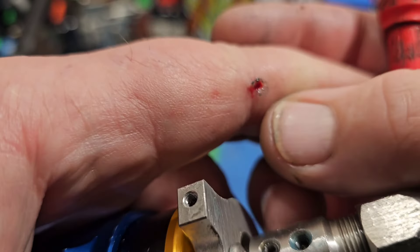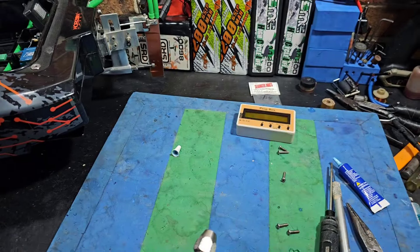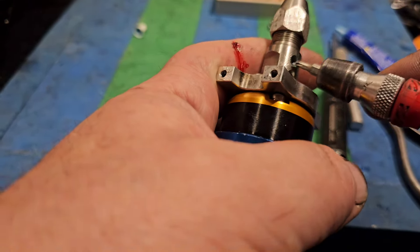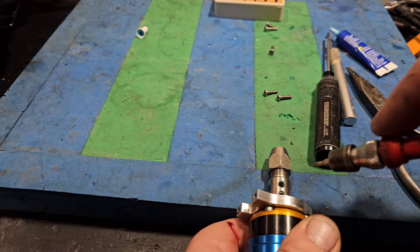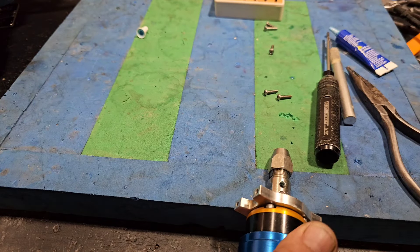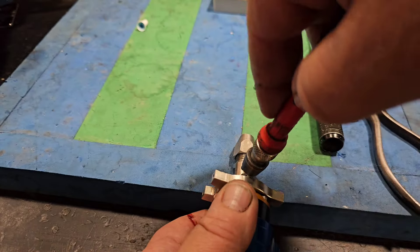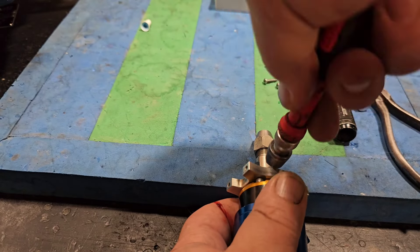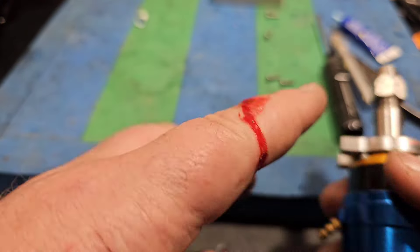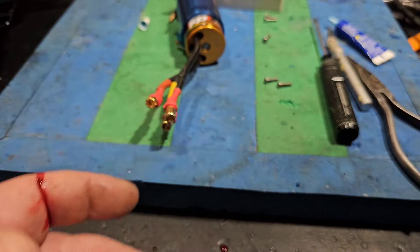Oh boy, did you guys see that? I just rammed that star bit into my finger. So this is a tip I've actually told you guys before — and I know better. I was holding it like that going to tighten it up. Put it on the table on a piece of foam so it doesn't move and keep your fingers away from it. You guys can learn from my mistakes — it's a journey we all take together. I need to go get this bandaged up because I just stabbed myself pretty good.